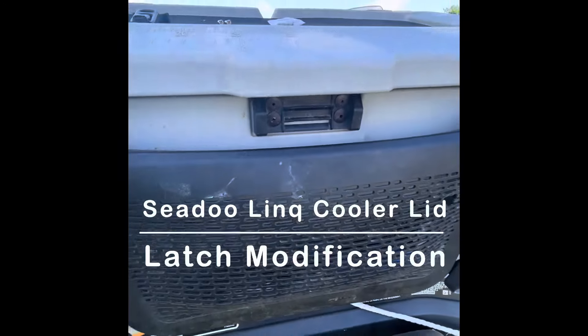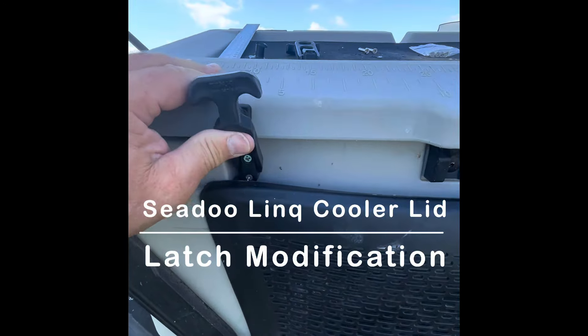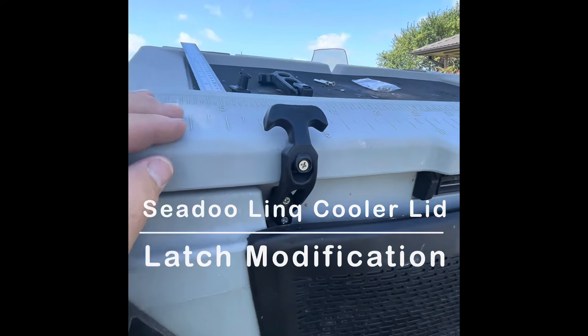This is the modification video on how to put these latches onto your generation one cooler.